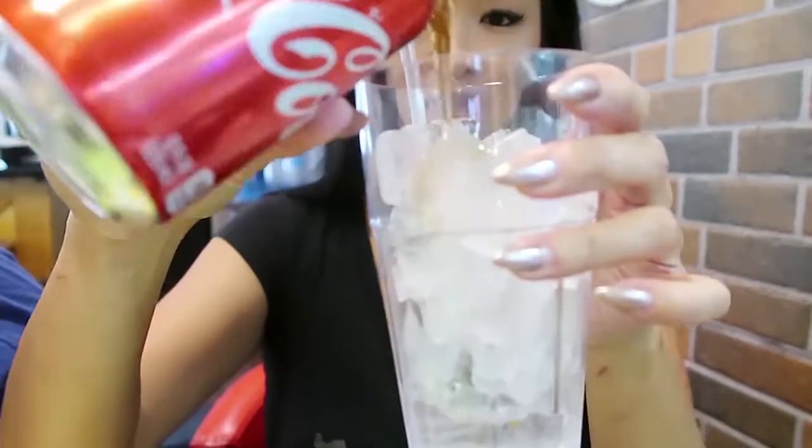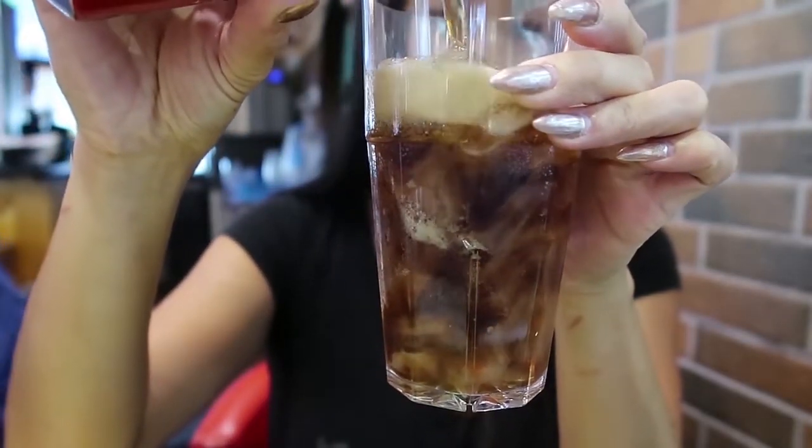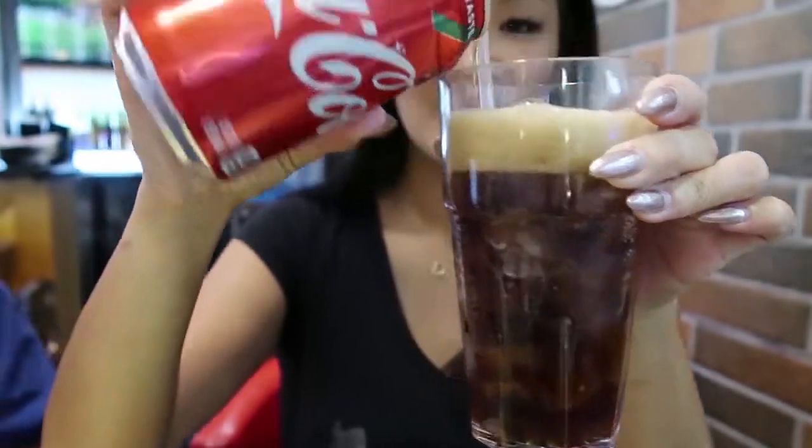We doing big things. Coca-Cola. Are you sponsored by Coca-Cola? Sponsored by Almond Mills. Hello. Just kidding.